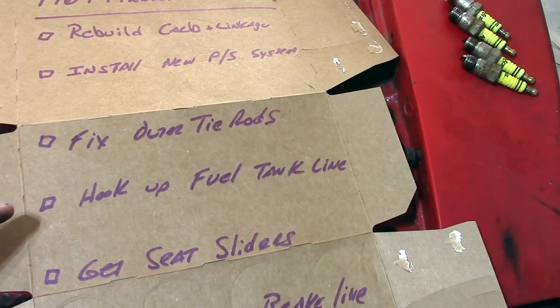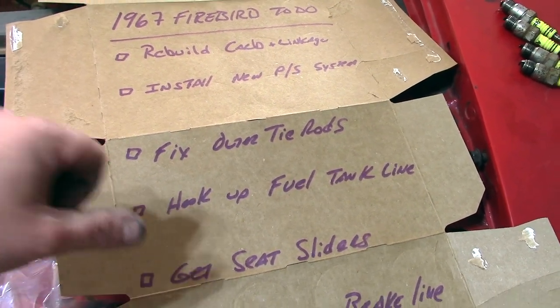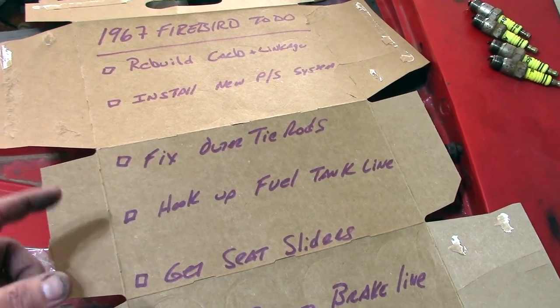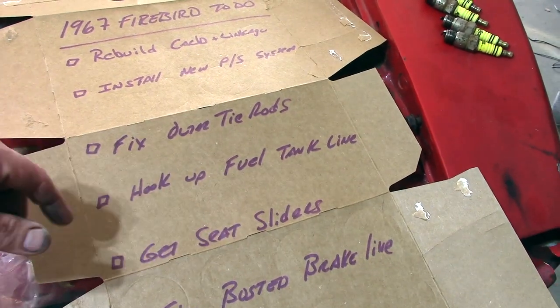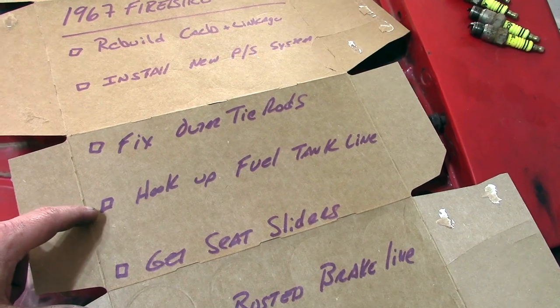Next on our list is to hook up the fuel tank line. Remember in the beginning we were running a container of fuel in a pickle jar to get the car running. We eventually want to get gas in the gas tank out back, make sure that fuel line is good, make sure the gas tank is clean with nothing in it. We'll have to clean up that gas tank.